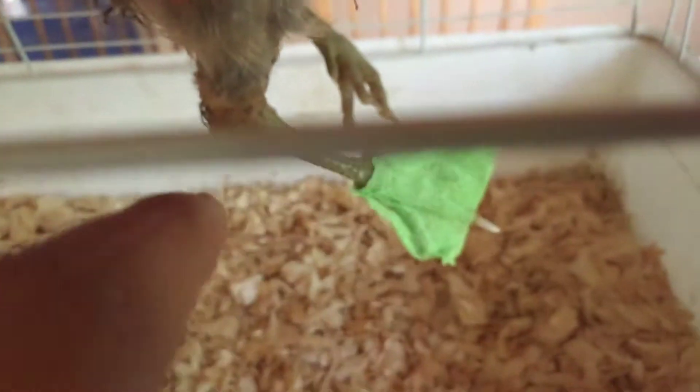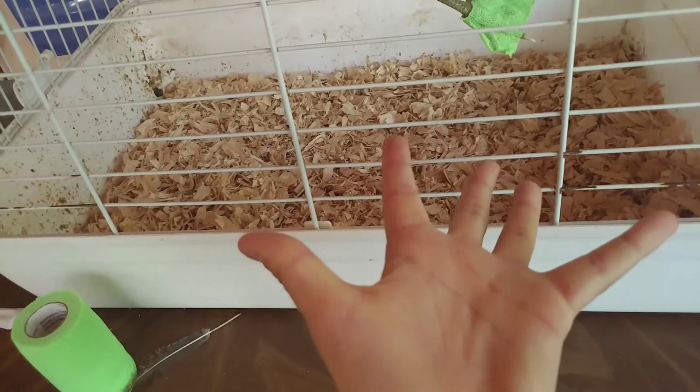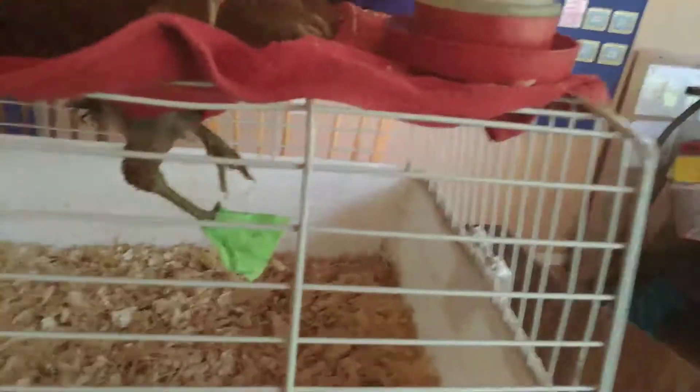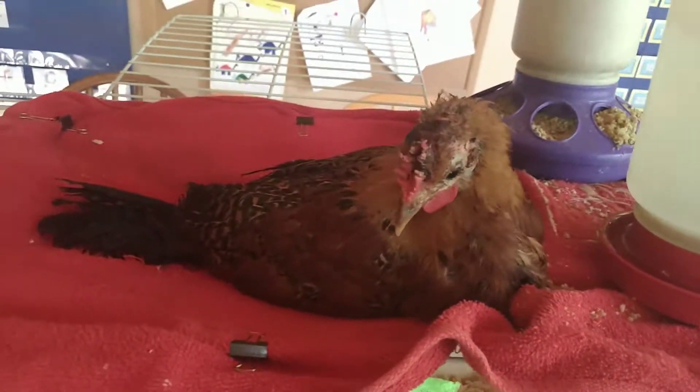I put the green bandage on him because his toes were splayed up instead of normal down — kind of like my fingers would be overextended. So I put the bandage on him to get them back to their normal posture. He's doing pretty good so far.